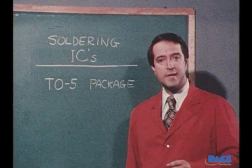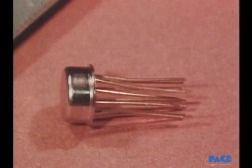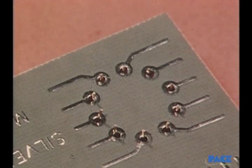Now we're going to move on to the soldering of another type of integrated circuit in a package known as a TO5. Again we have a number of leads to deal with. When they're all in place they are cut to the proper length and soldered.